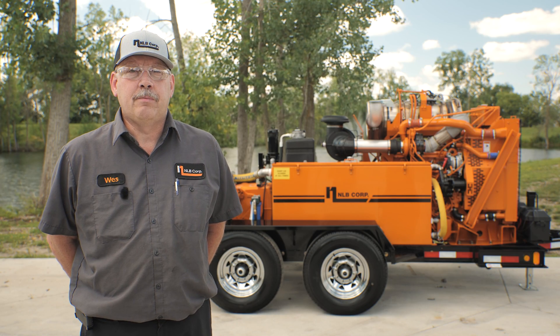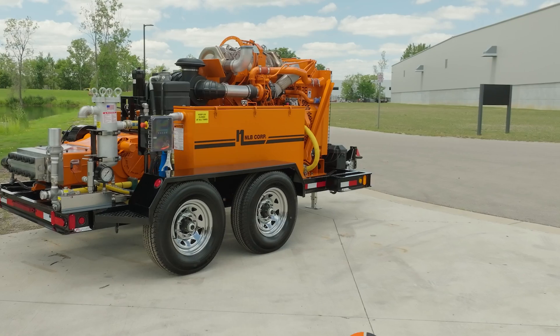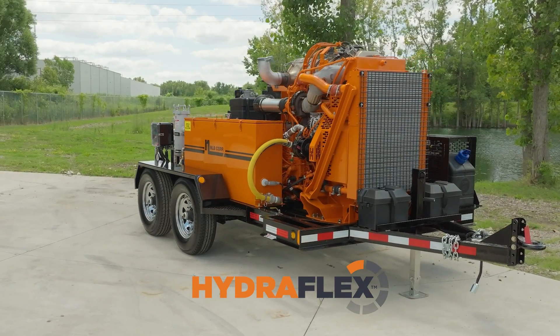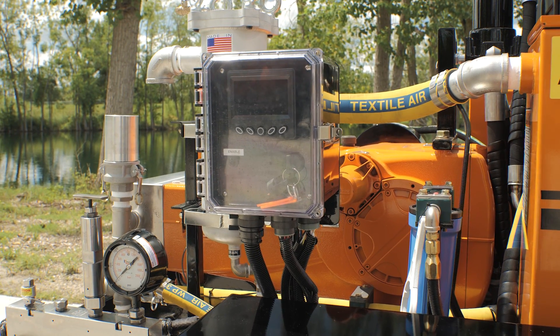Welcome to NLB's Tech Tips. Today we'll guide you through the steps to operate your new NLB Hydroflex diesel water jetting unit. All NLB high pressure water jetting units are engineered for demanding applications, utilizing a streamlined inline fluid end for efficient operation and easier maintenance.